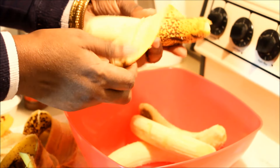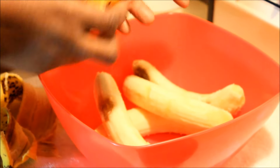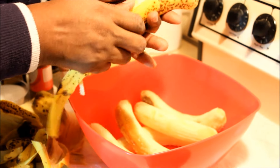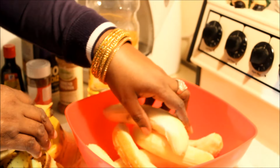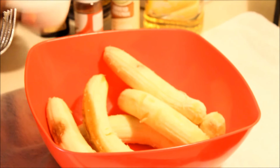A lot of people tend to use baking powder, self-rising flour, or baking soda in their banana fritters — but I don't put that in there. What's going to happen is it will rise and suck up all the oil, and it won't have that original banana fritter flavor anymore. It's going to taste like banana muffin or banana pancake, and we don't want that.